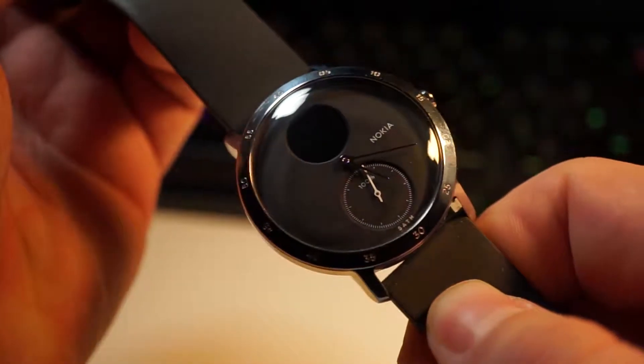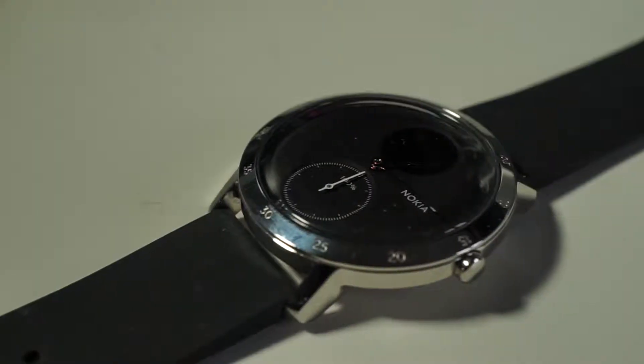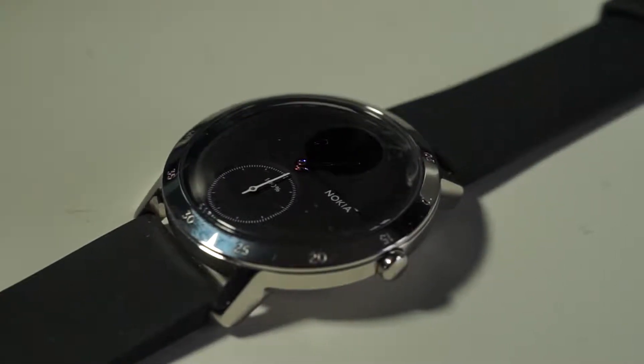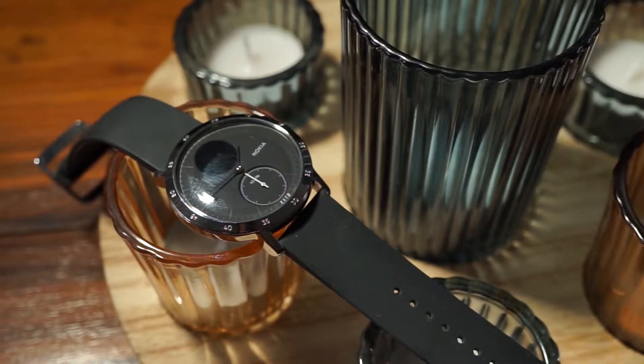The traditional setup is mostly configured by your mobile, but there is one button on the side that will switch between different visual modes, including your heart rate, a digital version of the time, and a step counter.